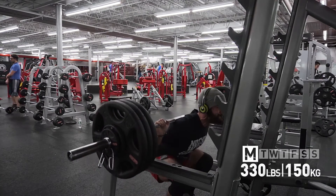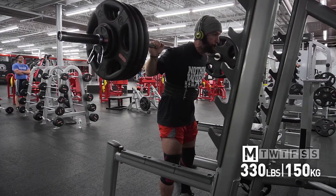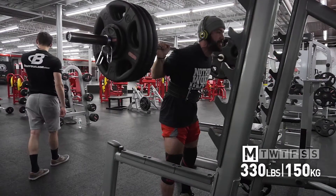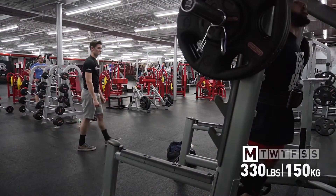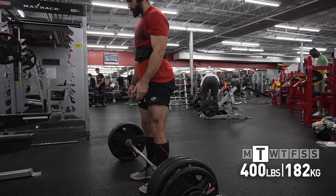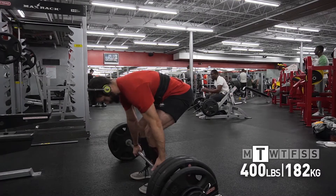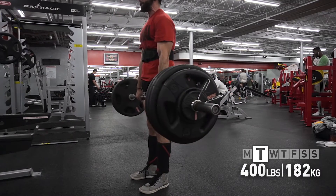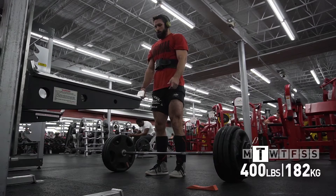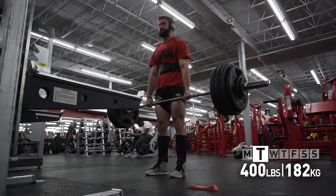These were pretty brutal starting out the week, and the speed on the way up is slow, but the form doesn't break down — that's really positive. Four weeks of pause squats have really helped me lock in my position at the bottom of the squat. If you're having problems leaning forward, falling backward at the bottom, you've got to give pause squats a try.